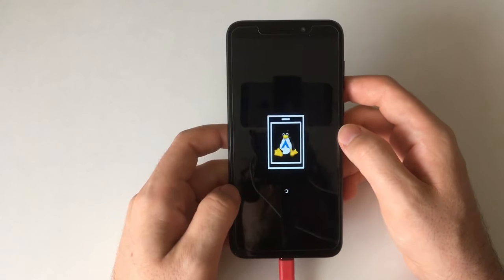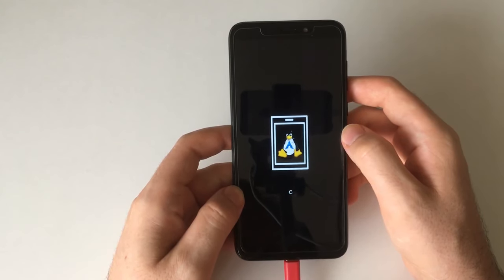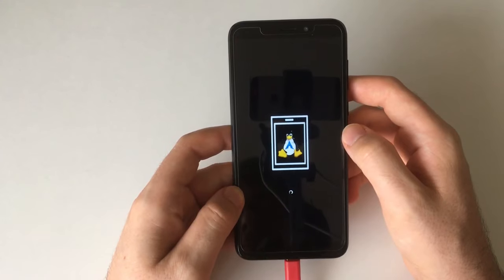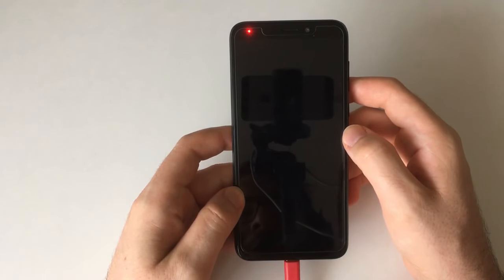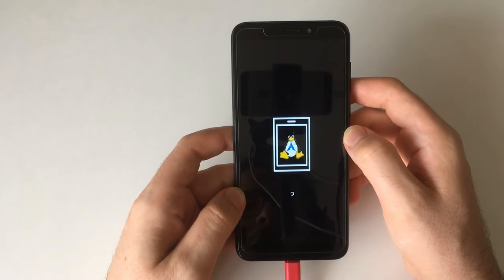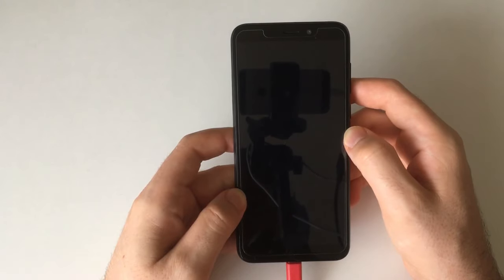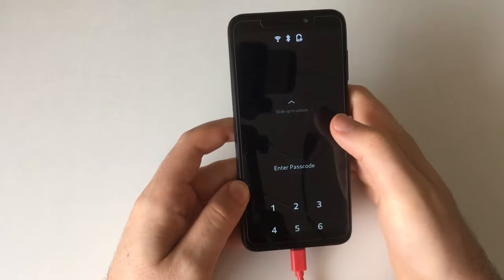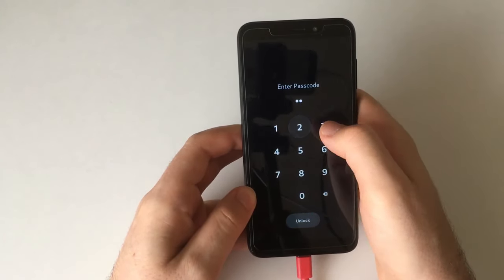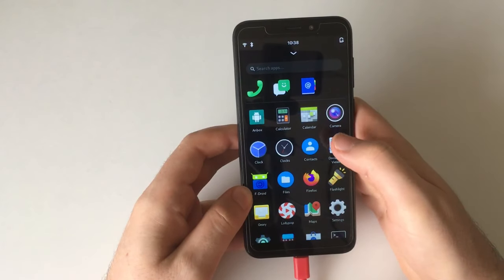I really don't want to take that long `systemctl` command and then find out it failed on me. And reboots are quick enough, aren't they? Here we go again. Let's slide up to unlock.